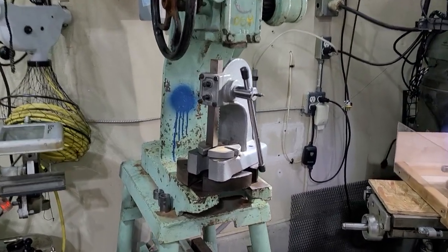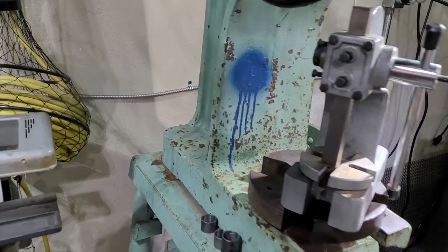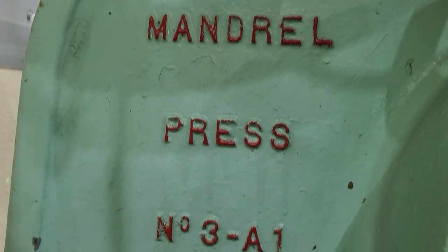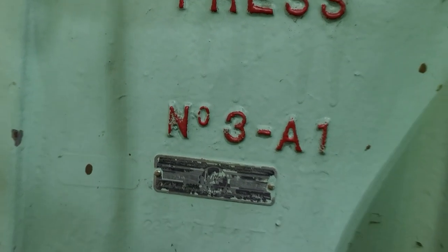This thing is quite the upgrade from this little gray one that I have been using. Let's slide in over here so you can see the name tag — Mandel Arbor Press No. 3 A1.